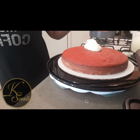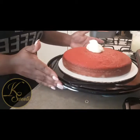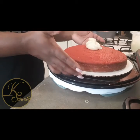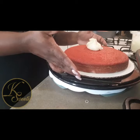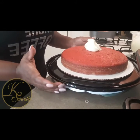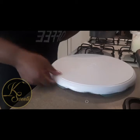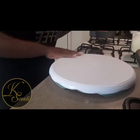I'm about to start icing. I have my cake and I should have taken it off and iced it on the turntable, but it's okay. Normally I don't do it this way on the carry-out tray — I usually put it on my turntable.